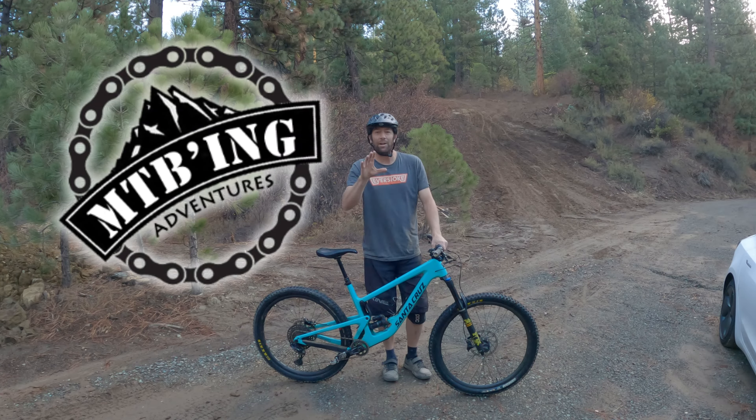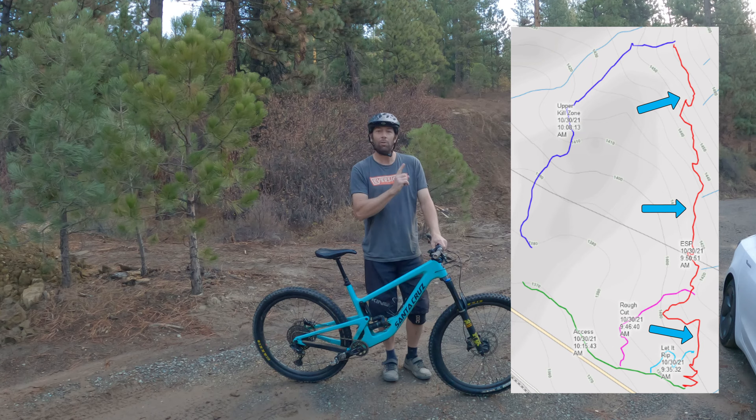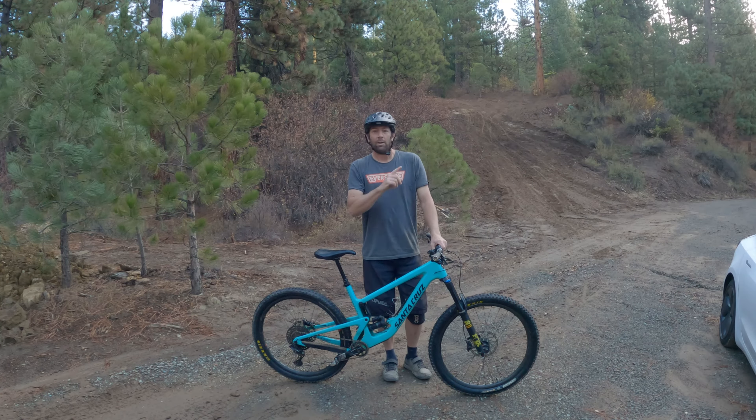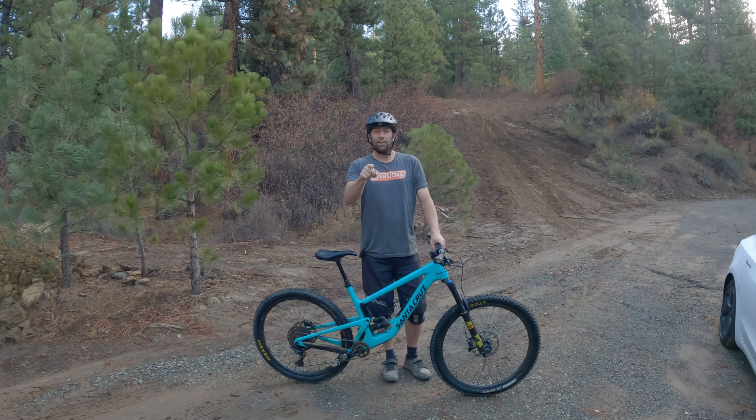Hey everyone, it's Aaron with Mountain Biking Adventures. I finally got the East Side Perimeter Trail, aka ESP, all roughed in. I want to stress it is very rough — lots of switchbacks still need to be dialed in and all that good stuff — but we're gonna go ahead and ride it today. Also, if you notice, we've got our Everstoke shirts; link is in the description below. Let's go check out that trail.